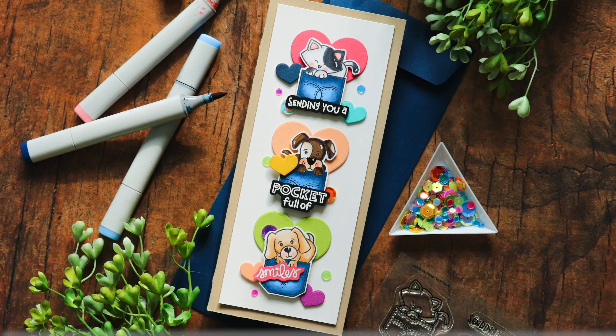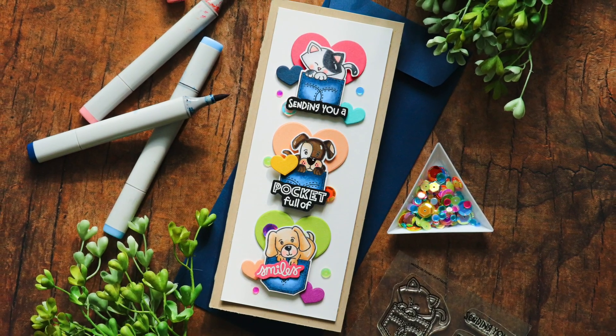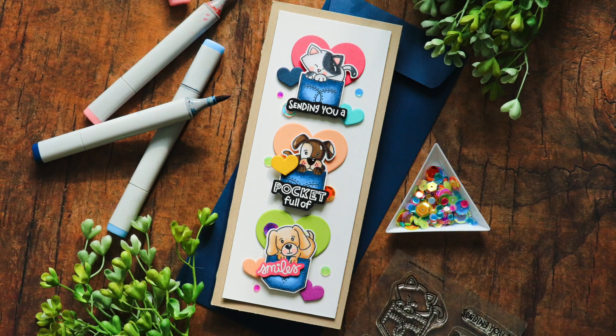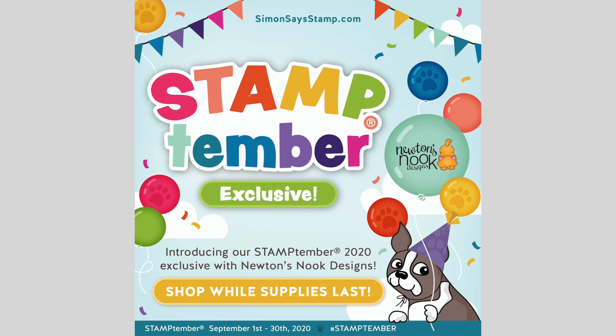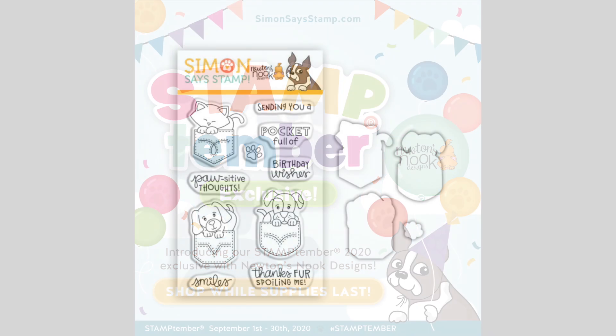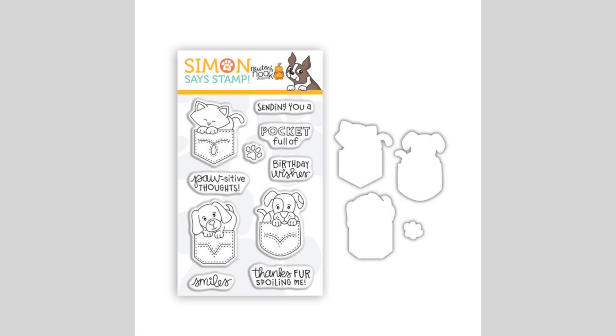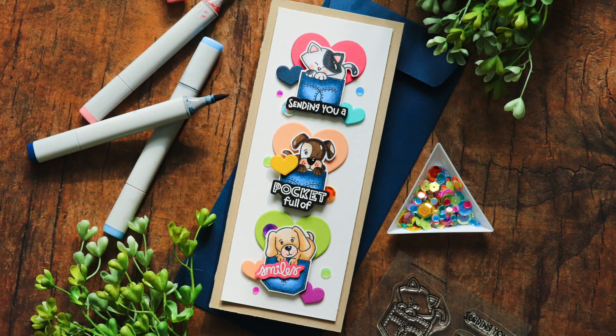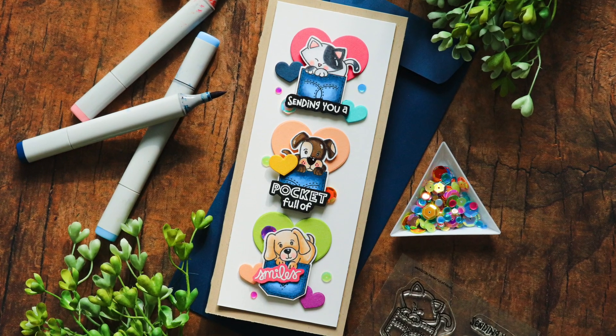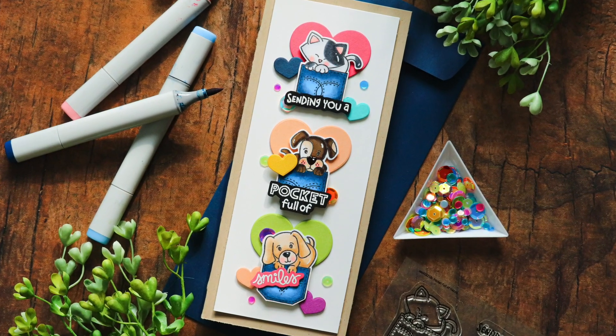Hello everyone, it's Nina. I'm so happy you're joining me today for a new tutorial and a look at the brand new stamp timber exclusive with Newton's Nook Designs — this is the Pocket Full of Happy stamp set. I adore it; it is so cute. Critters are so up my alley, especially cats, and this set features not only a cat but two dogs. I'm going to be using this set today to create a slimline card that features all three of these adorable little pups and kittens.